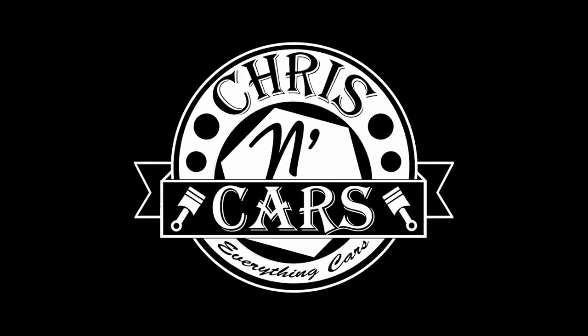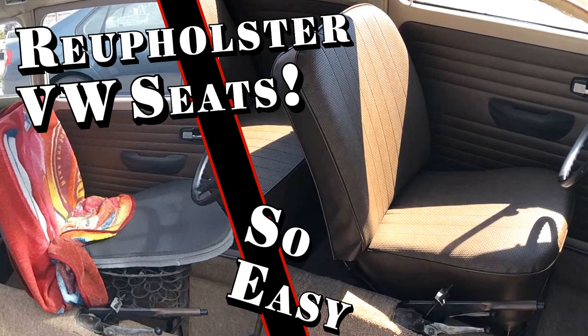What's up everybody? In this video I'm going to show you how to install the seats on your Volkswagen. This should be a really quick video on how to install the front seat on your Volkswagen Beetle. If you've watched the other two videos I've made on how to take out the front seat and how to reupholster your seat, this is the sum up video to that epic trilogy. So let's just jump right into it.